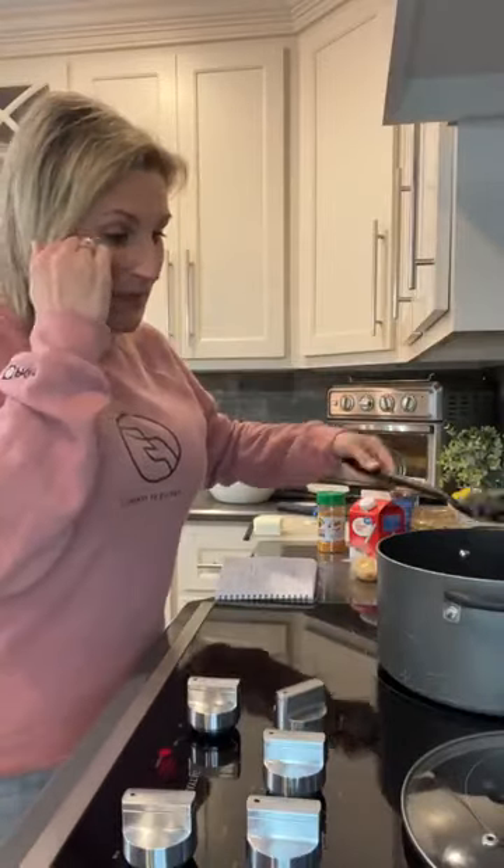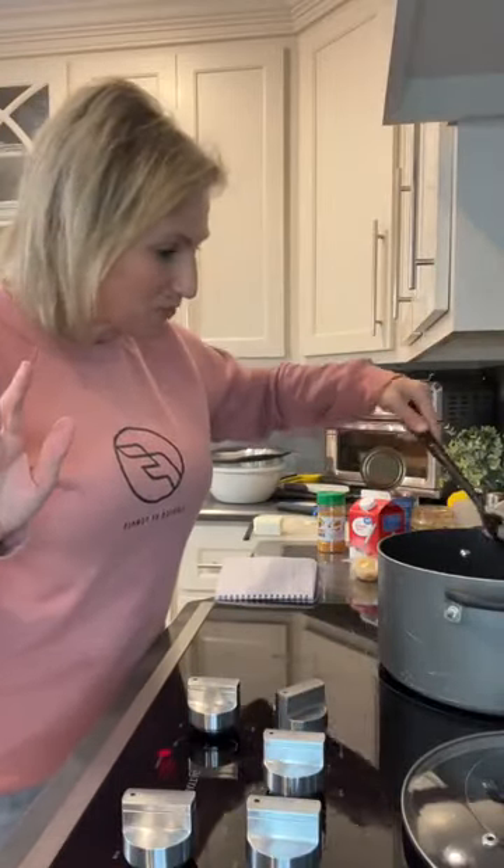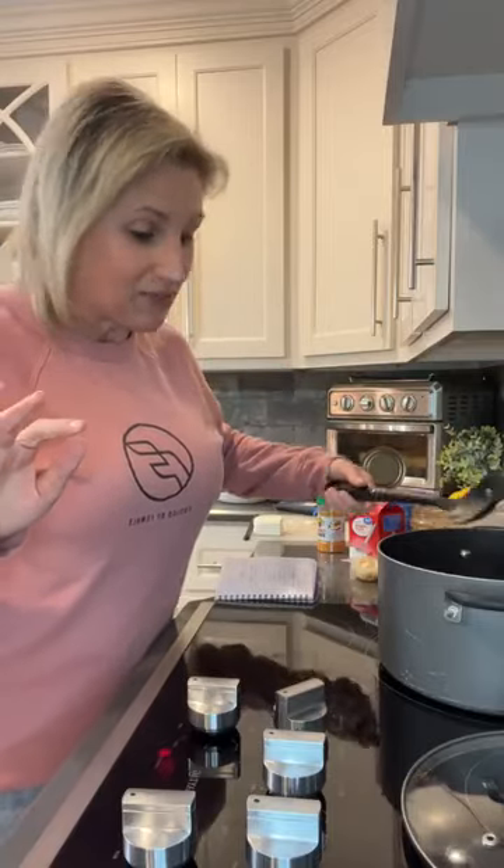My husband, as much as I love him and as much as he loves me, tells me that I should not call this taco soup because a traditional taco soup has black beans, kidney beans, chili beans, corn, ranch, and all those things. But this is a keto version of taco soup that is seriously delicious. You can also put more vegetables in it if you want to, but I keep it super simple.